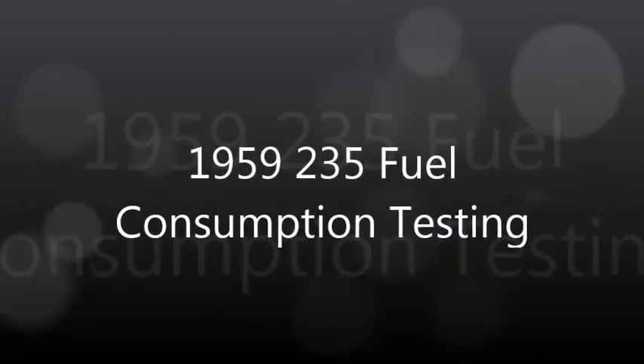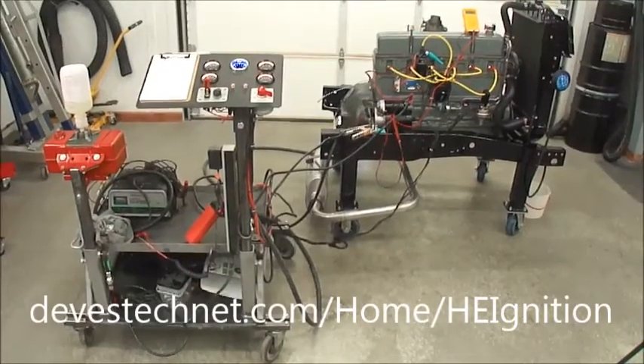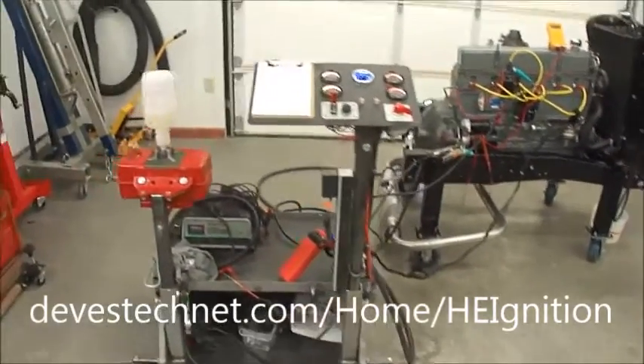Hello everyone, this is Deave from Deavestechnet.com — this is my shop. Today we're going to work on fuel consumption testing for a 1959 235.